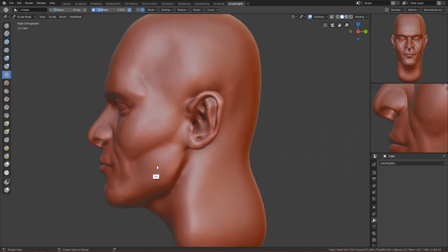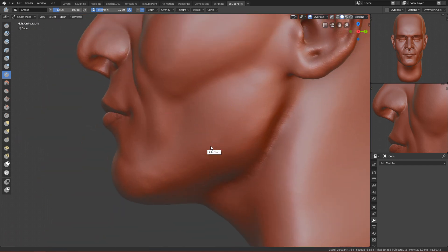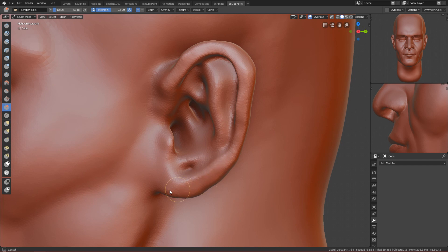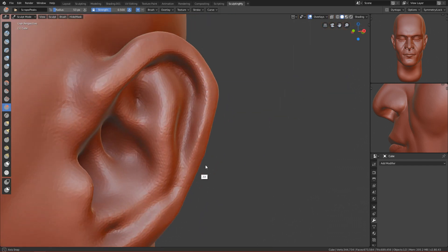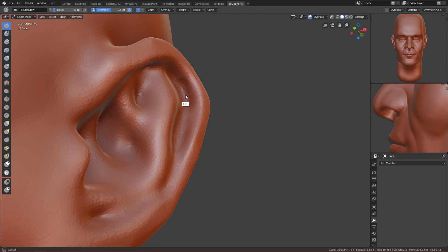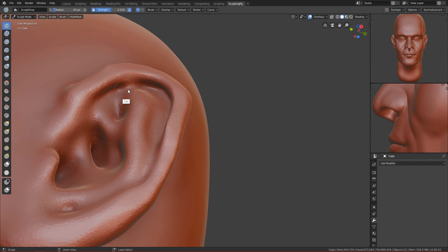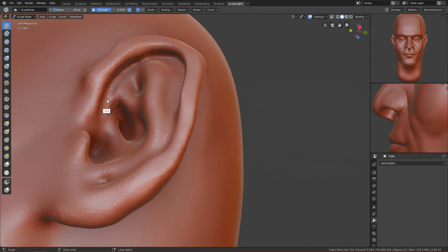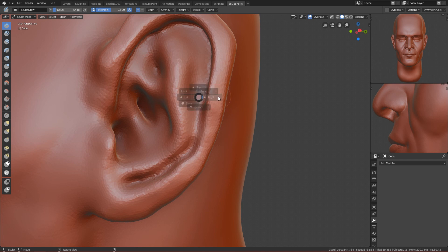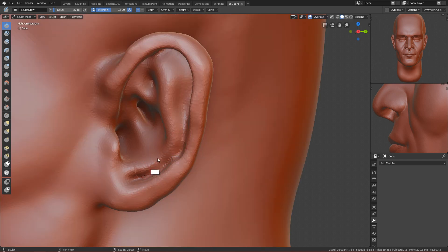The ear is the next area. I'll make this ear quite flat — use the scrape brush and smooth it to make it flat for a more stylized look. Then let's make the hole here using the sculpt brush to make it more visible, and there should be a hole here too.